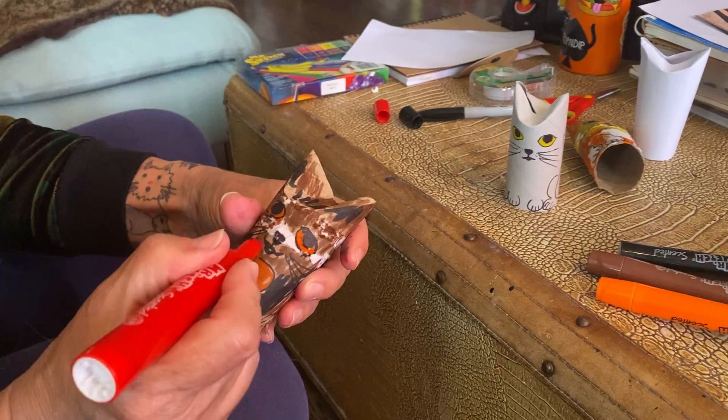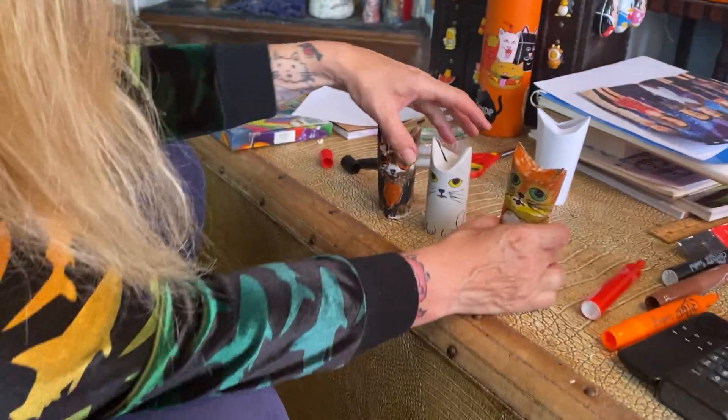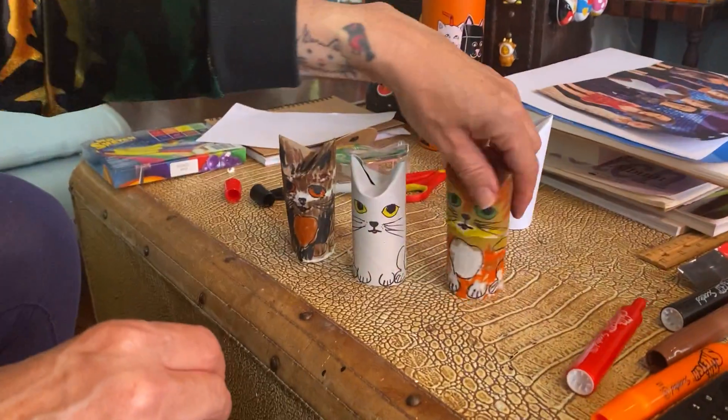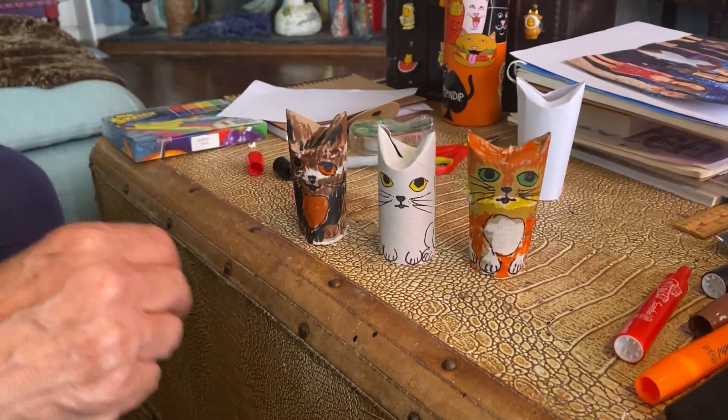And there's my kitty! I've got this little orange and yellow and white one, a white cat, and now my black, brown, and white cat like Lola. See you next time!